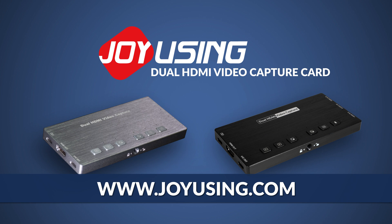The included cables are a great addition, but a simple upgrade would be to get a slightly longer USB cable. Overall, I think it's a great little tool that's simple, easy to use, and affordable. Learn more about the Dual HDMI Video Capture Card online at joyusing.com.